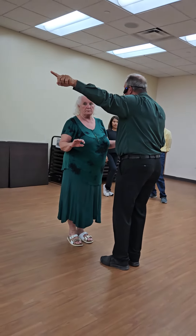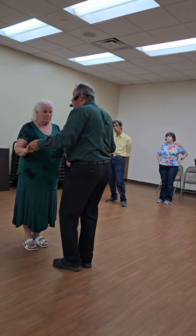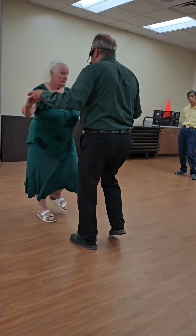Mine three, we're going to line. On the first measure, we're going to line. Mine three, and touch.